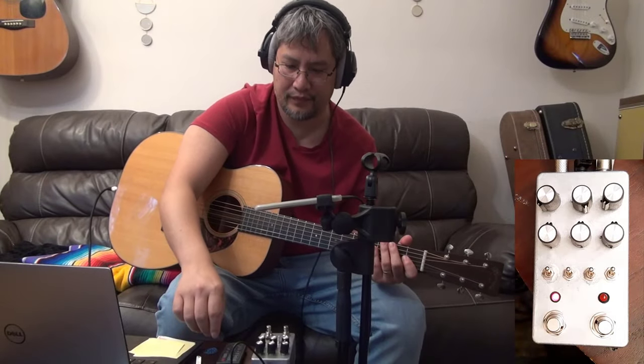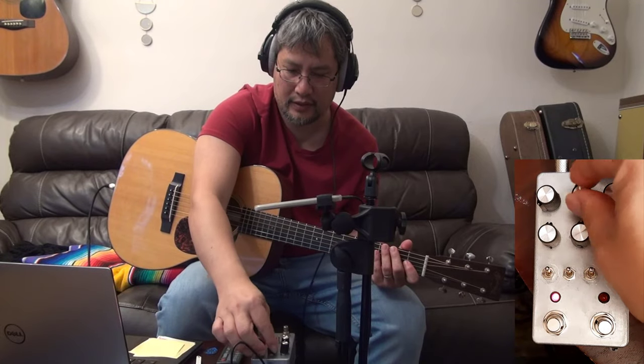Okay, let's try the pedal. So here, I have no effects. What you hear is the guitar and the saddle pickup.